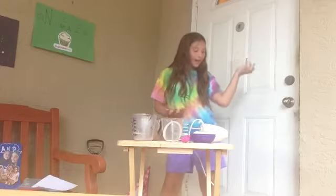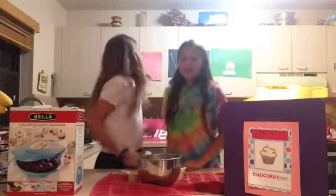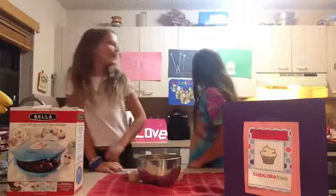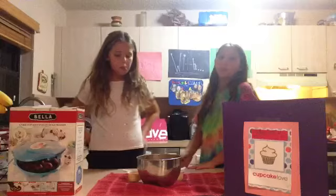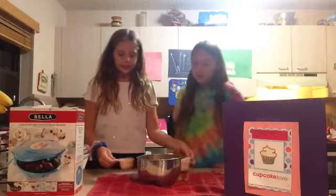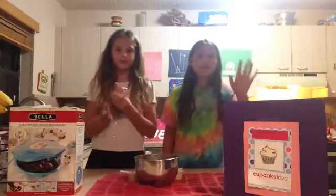Ready. Set. And... Presto! Welcome back to our channel! Our cake pop maker is warming up — it was warming up, but now it's ready. We're actually going to move you because the outlet's over there. I'm really sorry that you can't see it. If you see the blue thing in the background, you got it right!